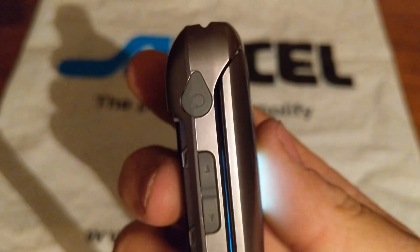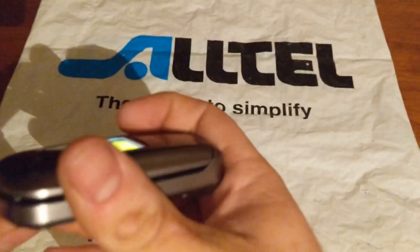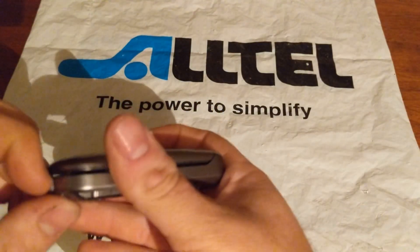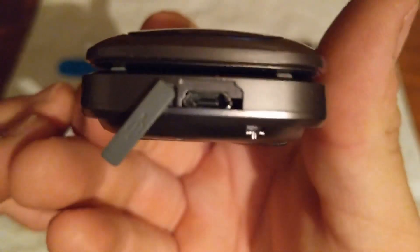On the left side you're going to have your 2.5mm headphone jack and your volume keys. On the bottom you have your — oh, never mind — it's a micro USB charging port.